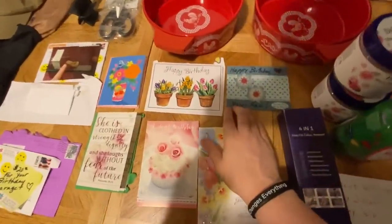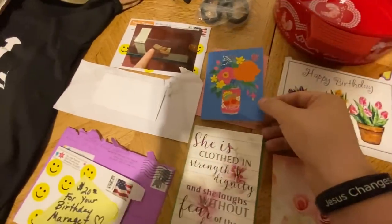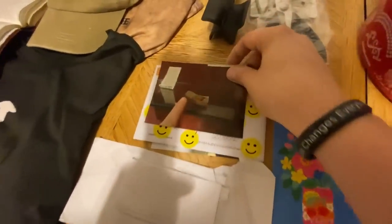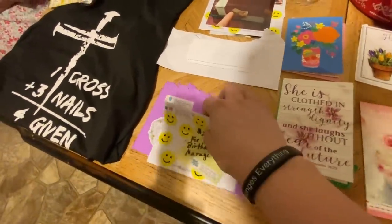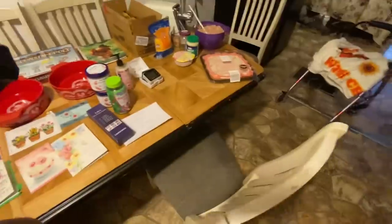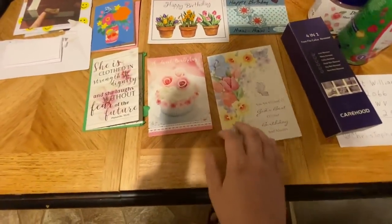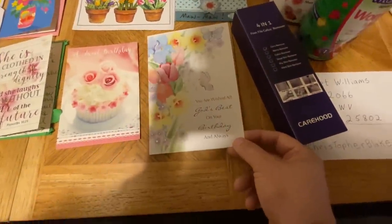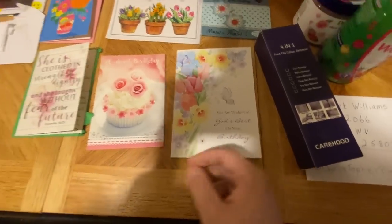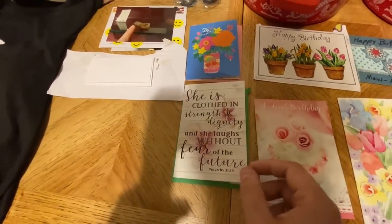Here's all the cards — happy birthday cards. Our birthday is tomorrow. There's even a picture of one of the world's smallest Bibles. It says 'A sweet birthday — you are wished all God's best on your birthday and always.' I got about four or five birthday cards today and I appreciate them. She loves reading y'all's cards.